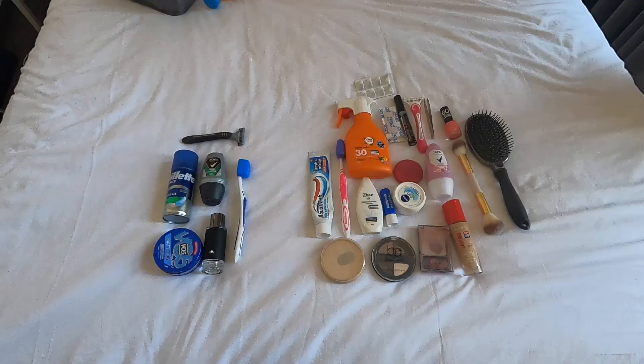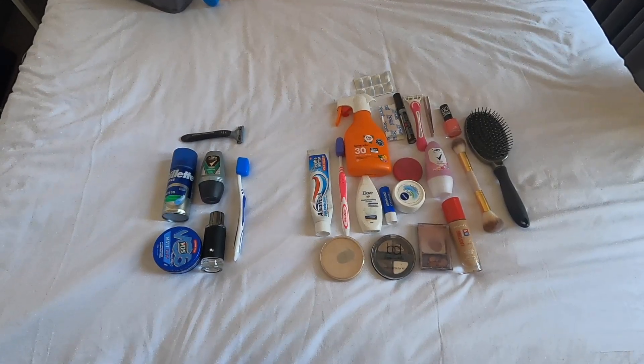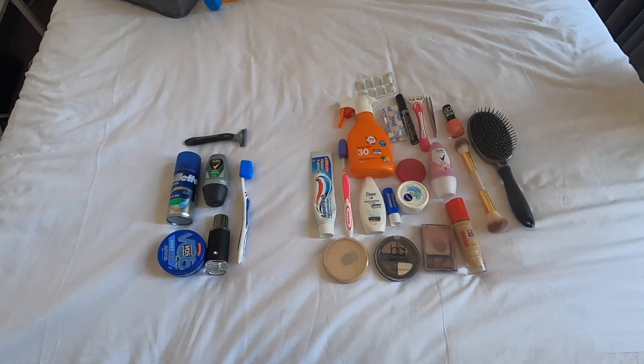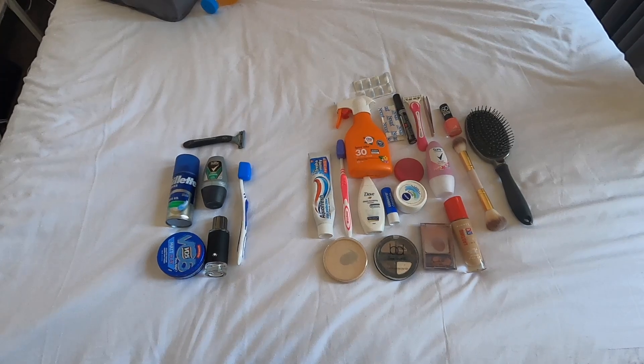We'll go through the toiletries quick, then the electronics, and then show you how we pack them into the bag. These are all our toiletries — mine's on the left, Kelsey's on the right. If you want to pause the video you can see what we're taking, but we're going to move on to electricals now.